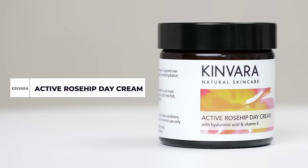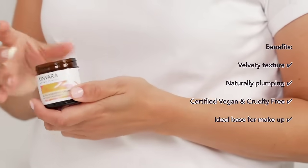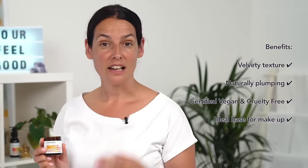The active rosehip cream has got lots of lovely stuff in it to help the skin feel really lovely and plump. It's got hyaluronic acid in it, and I like to put it on straight after cleansing. Or if my skin is feeling particularly dry, I put some serum on first and then the active rosehip cream.